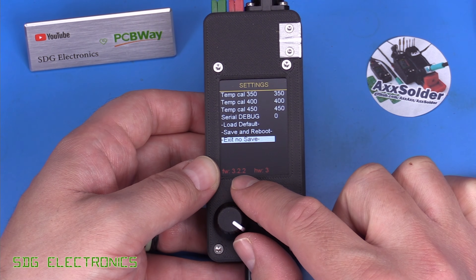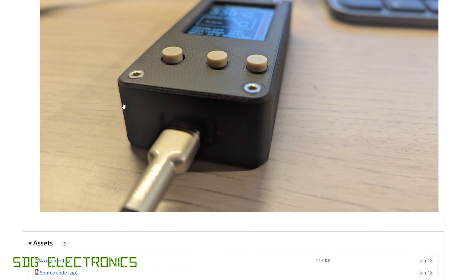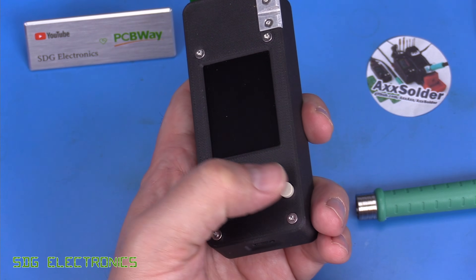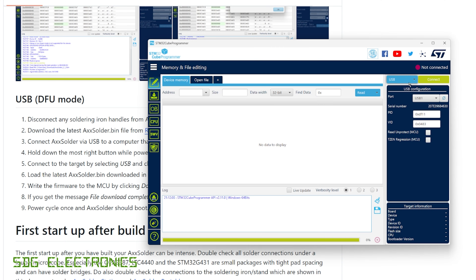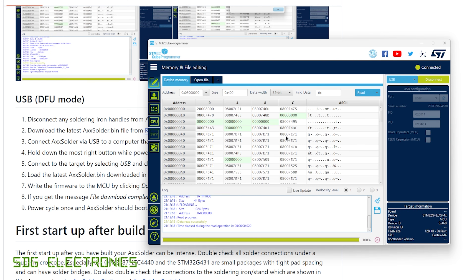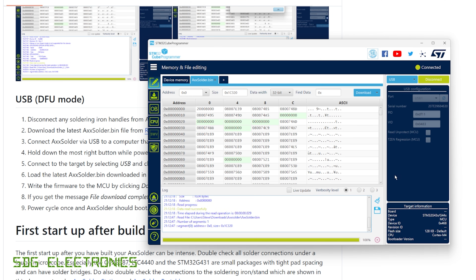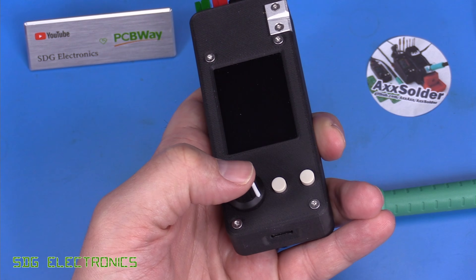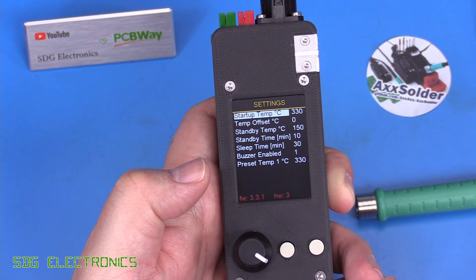We're on firmware 3.2.2 but the latest is 3.3.1, so let's update. Download the bin file, then hold the right-hand button and plug in a USB lead connected to a PC to enter DFU mode. In STM32 Cube Programmer, select USB, connect to find the STM32, click Open File, navigate to the downloaded bin file, and click Download. After checking by holding the encoder and plugging back in, we can confirm firmware 3.3.1 is now installed.